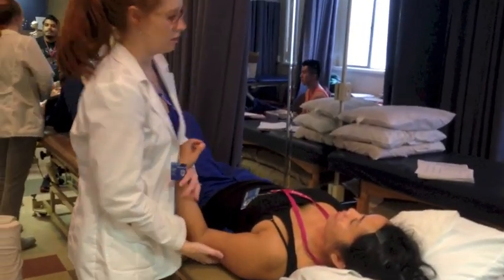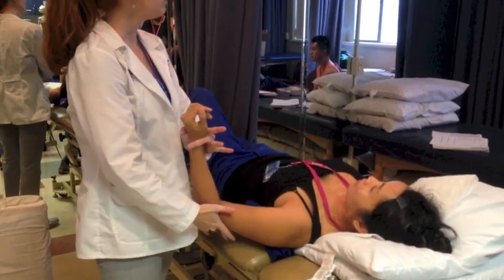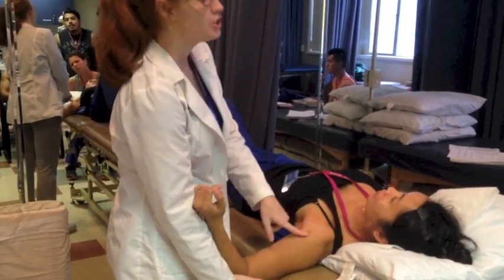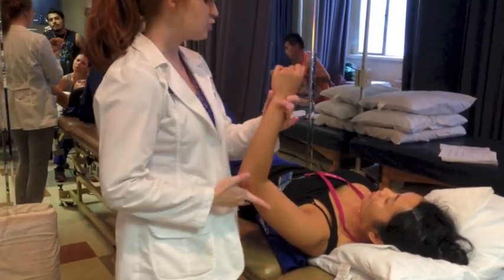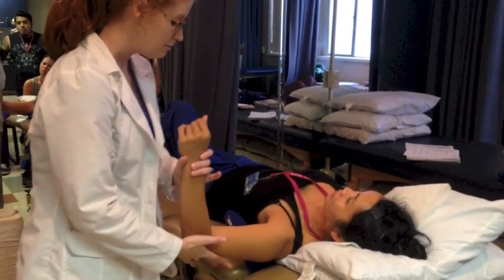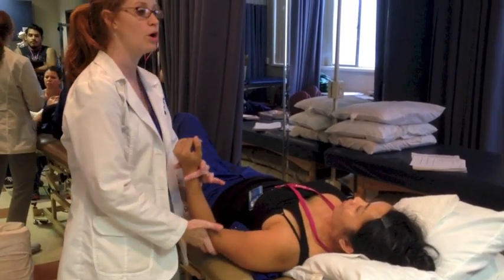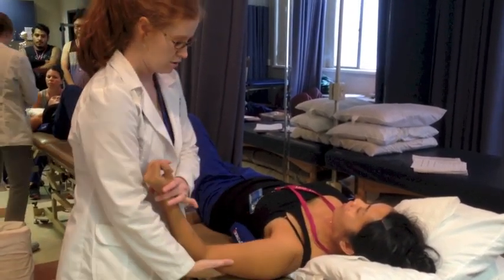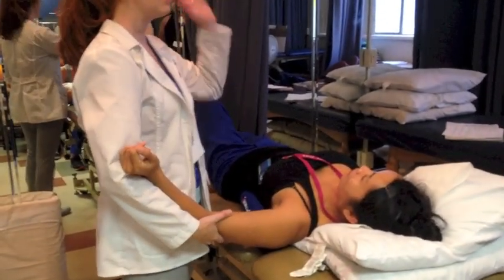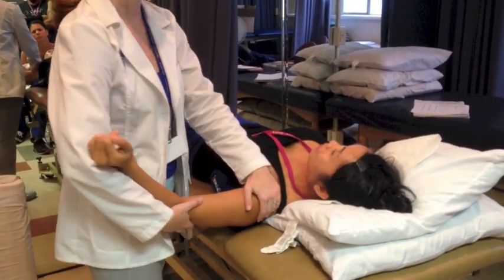I'm going to start bringing her around. I'm going to be very careful to keep her arm in the same plane. If I let the elbow drop, we've gone into relative extension. If I bring the elbow up too high, we're going into horizontal abduction. So you want to keep this arm in the same frontal plane to make a pure abduction motion. I'm bringing her up, cradling, and if I notice her shoulder coming up, I can help keep it down.